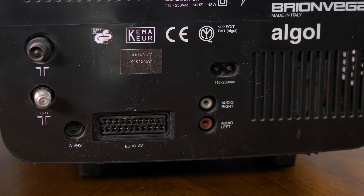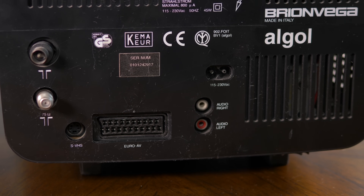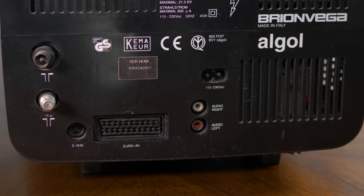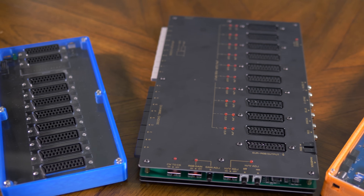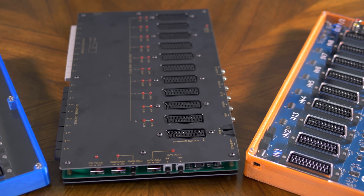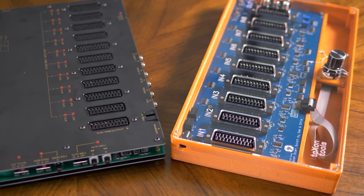Anyone with a handful of classic consoles has inevitably run into the same issue: they have more consoles than ports on their TV. Over the years I've tested a ton of SCART switches, and now there's quite a few good options, so let's take a look at a few and see how they perform.